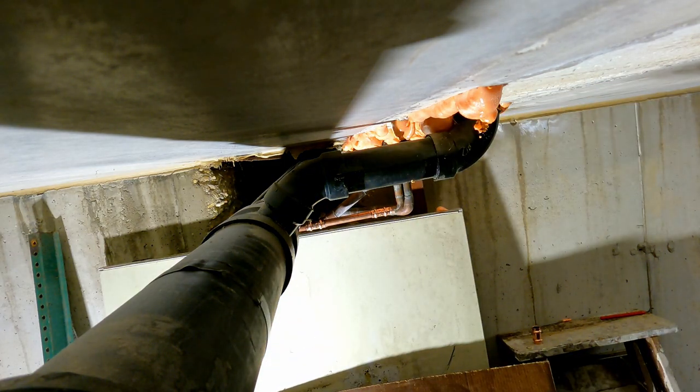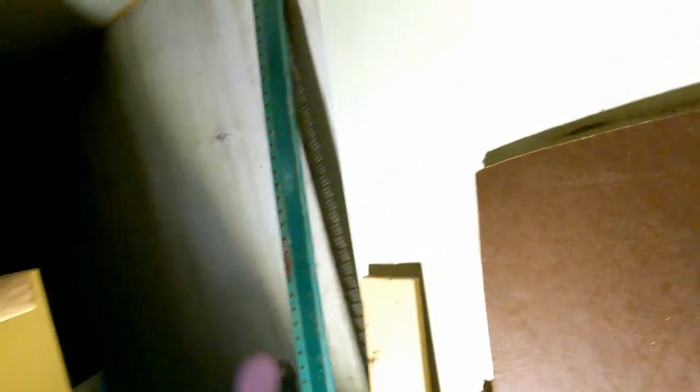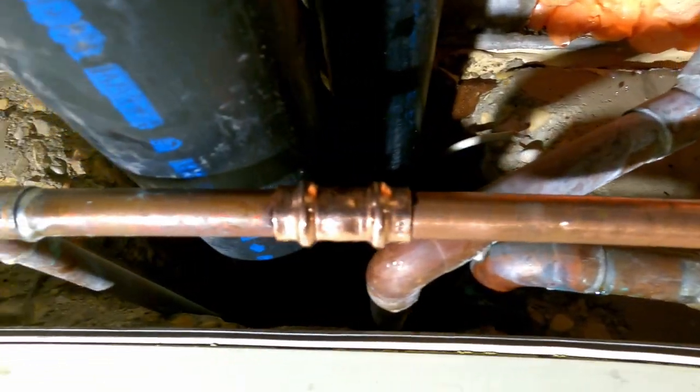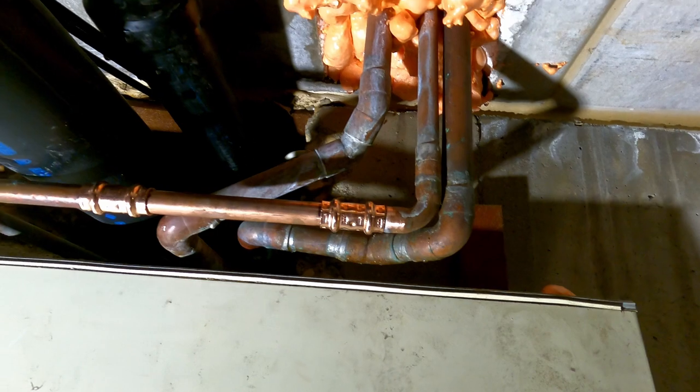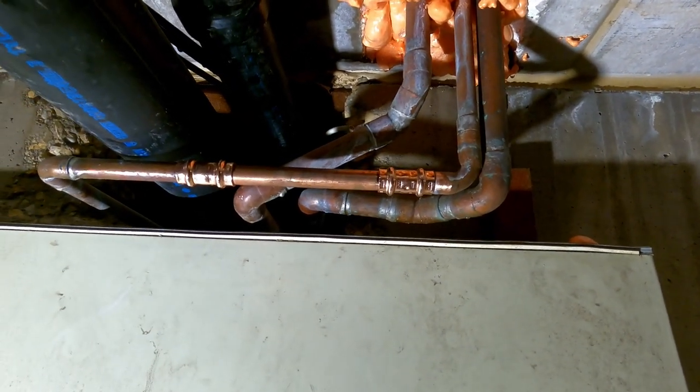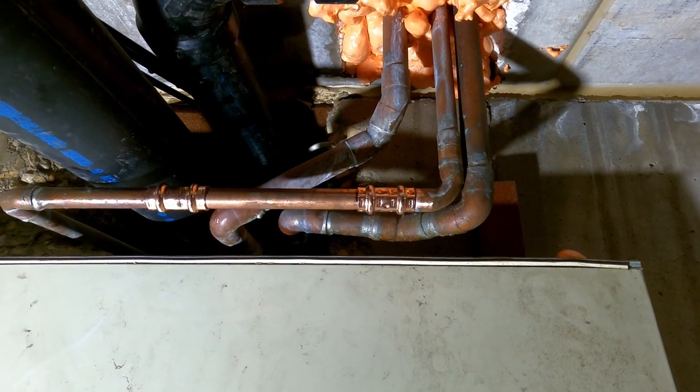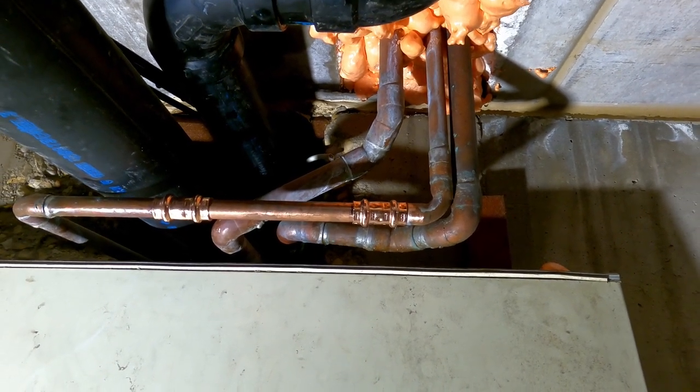Let's turn the water back on and check for leaks. I could have probably got away with using the valve — I was just worried about that little dent. I don't want to give that thing a chance to leak.